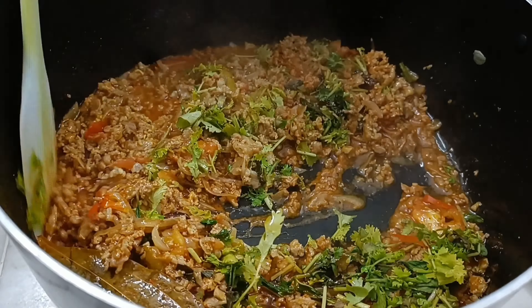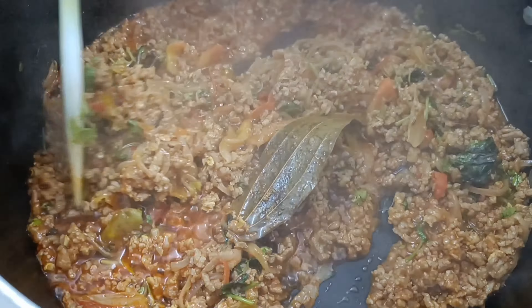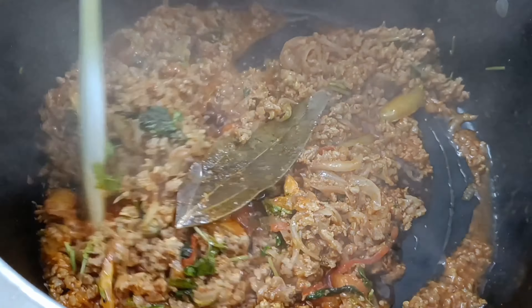We will pour a little bit of butter and salt to the ground. We will pour a little bit of butter.